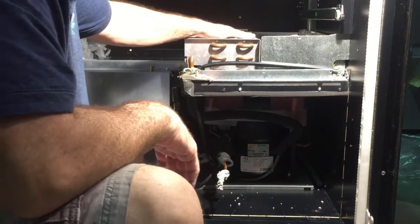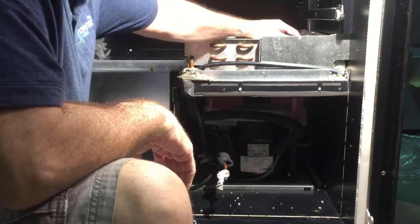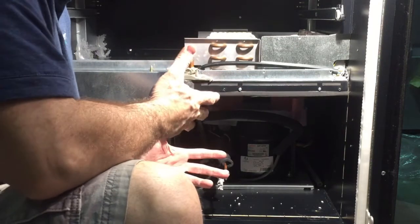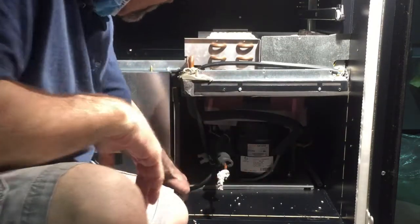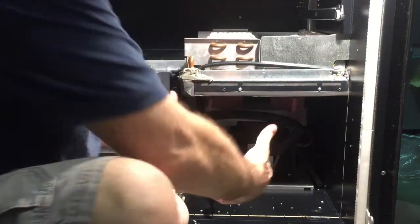After you do that, you can see the condenser on the top with the barrel fan. To remove the cooling unit, you have to remove two more screws — one right here and one right here — and it should slide right out.